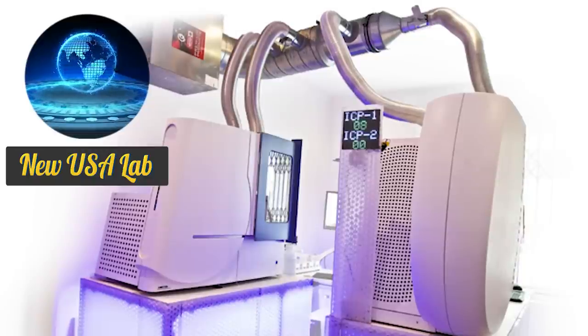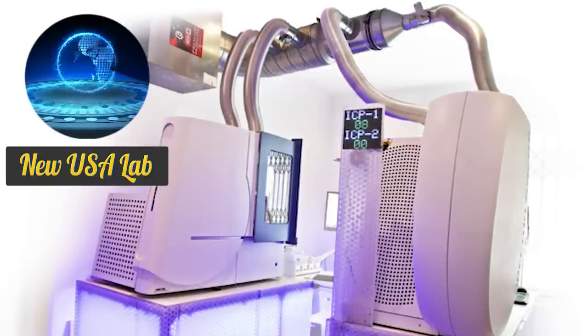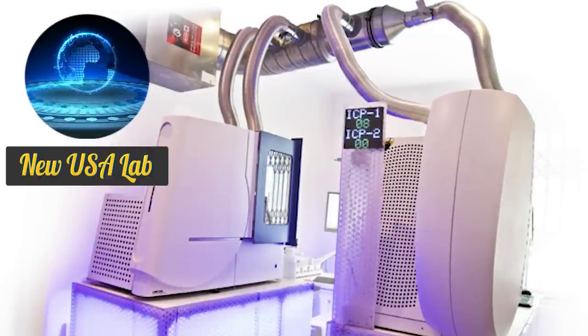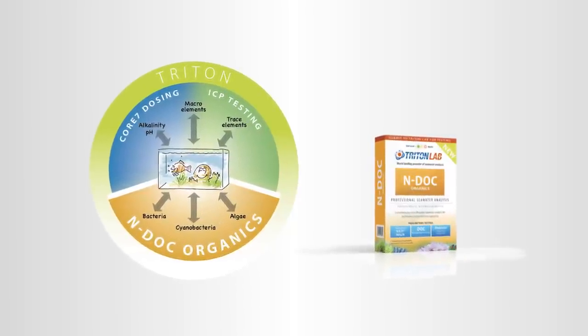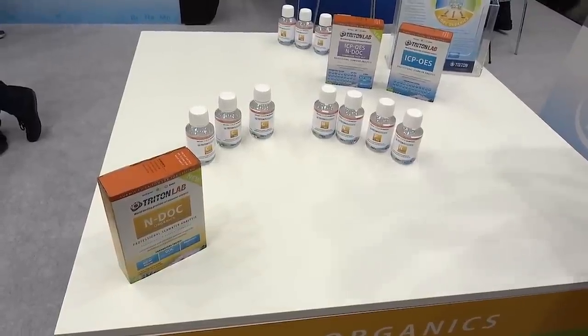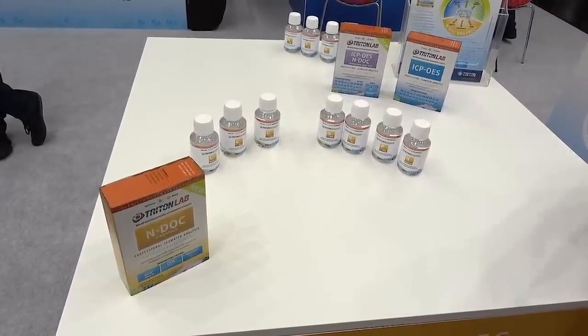Some exciting news we learned while working with Triton is that they're building a new US-based Triton lab, which means future Triton users will get an even faster turnaround time. We are also really excited for the new NDoc test kit and organics line of supplements from Triton. This new test kit will look at carbon, nitrogen, phosphorus, and alkalinity, and can be used alongside the new organics line of supplements for those looking to micromanage their nutrient levels.